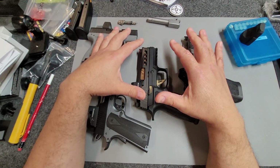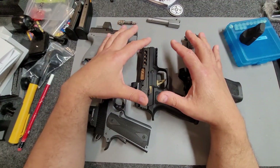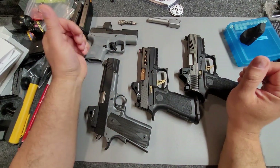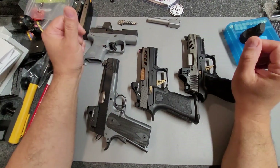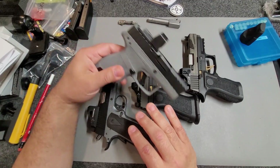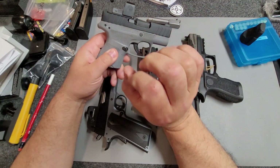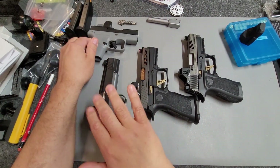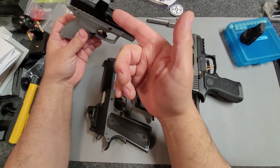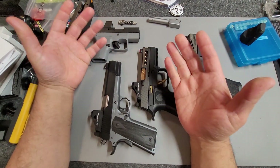I've also heard that holographic sights are supposed to be really good for astigmatisms, but they're expensive and I don't want to spend that much. So I stick to the reflex sights, which are cheaper and more affordable. With the red dots, there is a slight difference between the SIG and the Swamp Fox — the SIG dot is a little more distorted than with the Swamp Fox. I'm not sure if that has to do with the glass or the laser that projects the dot. It's not a huge difference, just something I noticed.